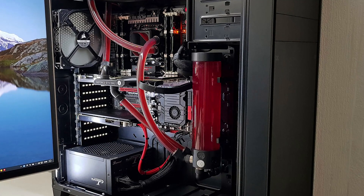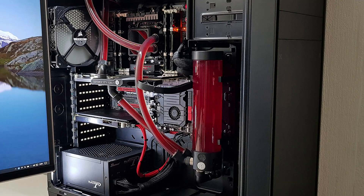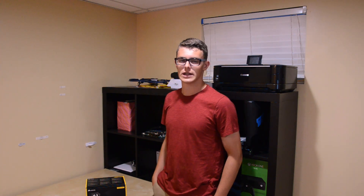A lot of hardcore PC enthusiasts will say that proper water cooling setups will cost hundreds of dollars and hours of trial and error. Well, what if I told you that you could achieve excellent thermals and decent overclocking for less than $100?